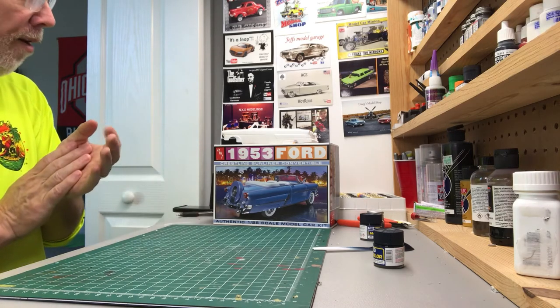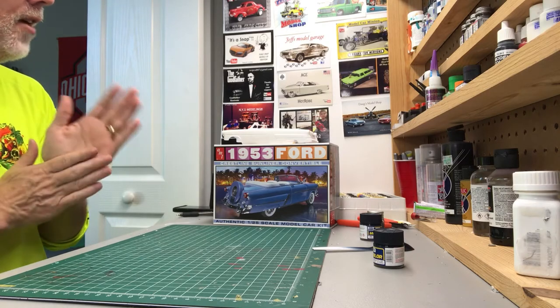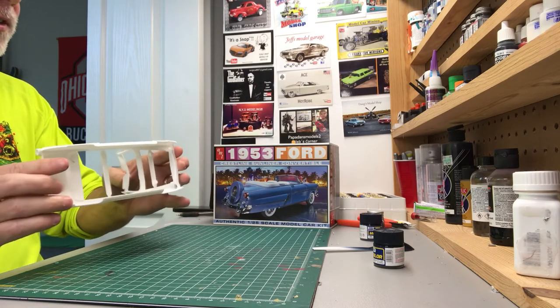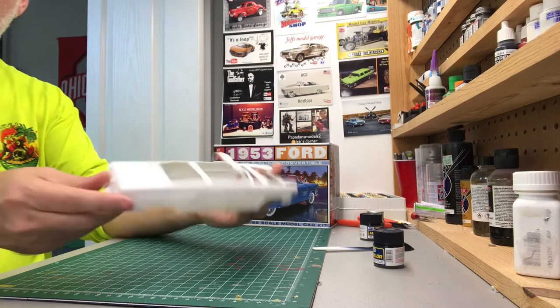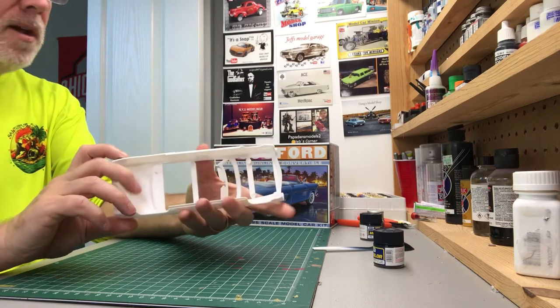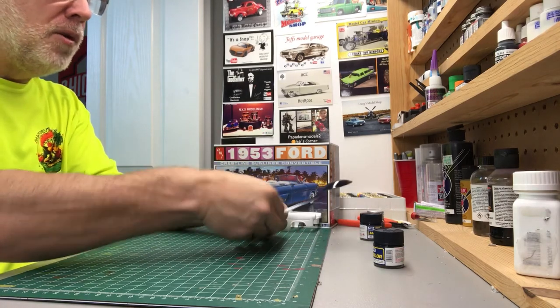I've got to get the next project started, at least an idea for it. I'm going to go with this 1953 Ford Crestline Sunliner convertible. Looking at the body, it does need quite a bit of prep work — some sanding will definitely need to be done. I was testing some colors out and I'm going to go with this Mr. Hobby Mr. Color Blue 326.